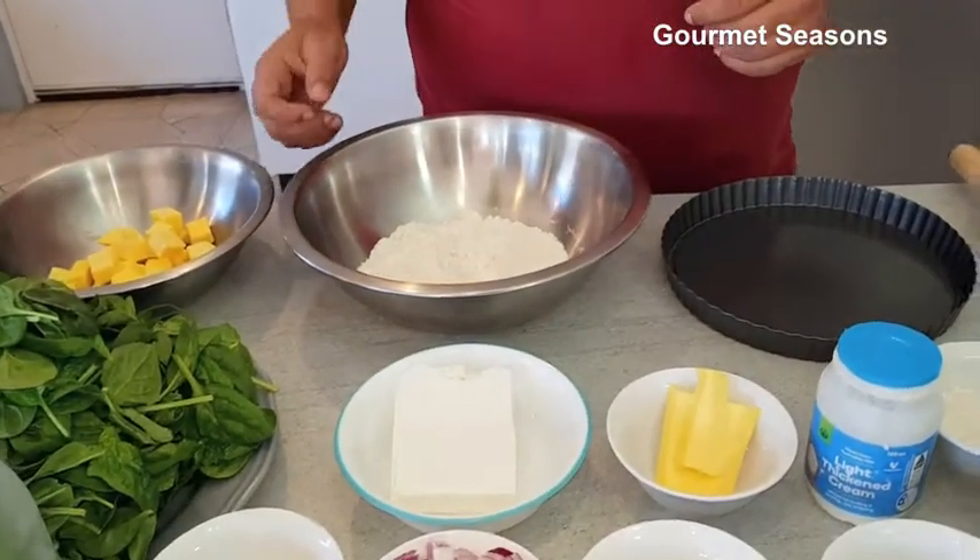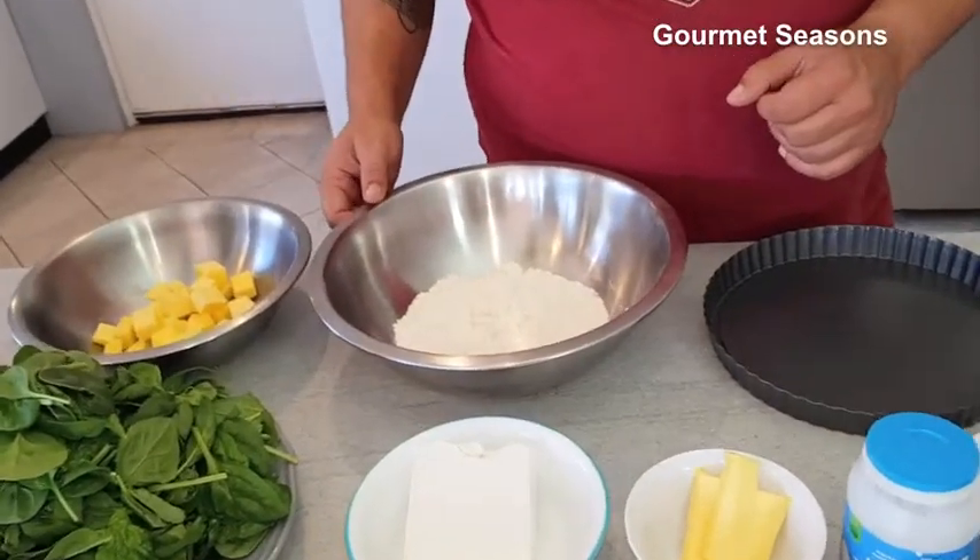Hello and welcome back to Goma Seasons. Today I have a big dish called Spinach and Feta Quiche. It's a really nice recipe and a delicious treat. Here I'm going to use spinach and feta to make the stuffing for the quiche. Let me show you what ingredients we will use.